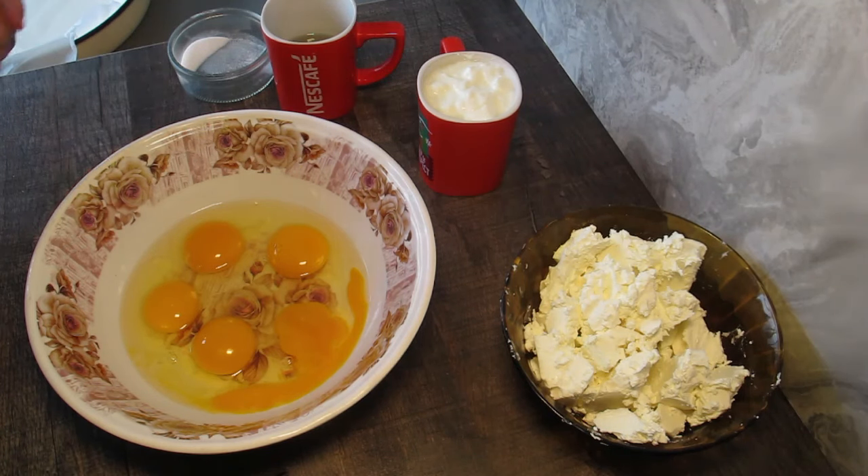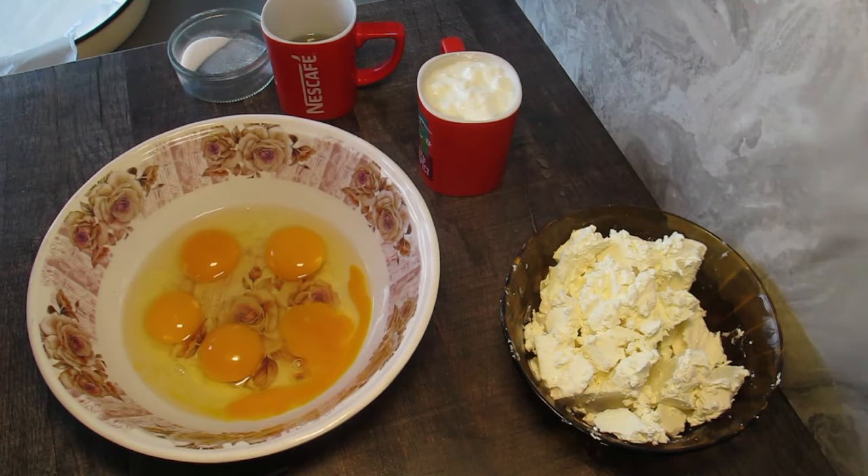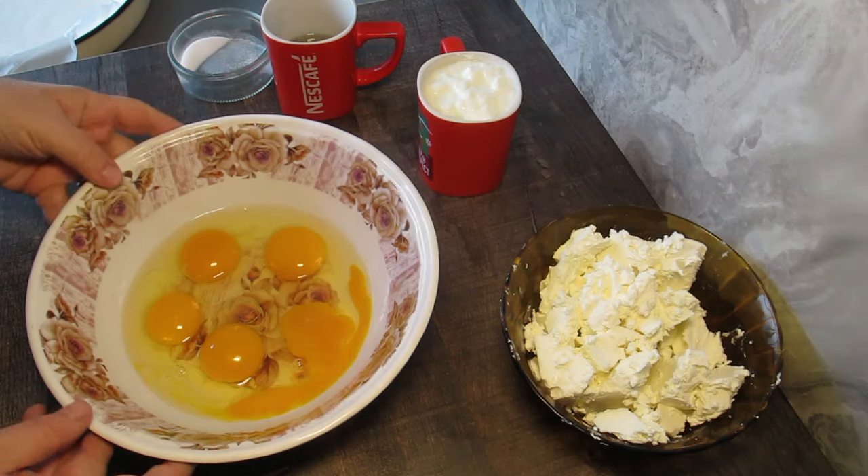Здравейте, приятели! Днес ще си приготвим една бърза, лесна и вкусна баница, която се приготвя много лесно. И започваме.